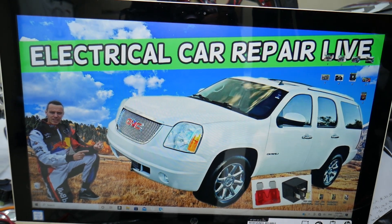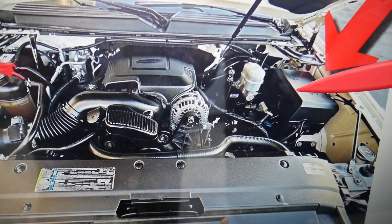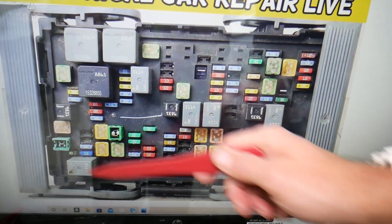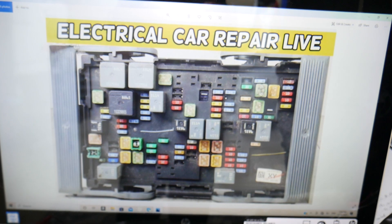One of them is under the hood. If you open the hood, right here on the driver's side, there's a cover. Go ahead and open it, and under that cover you're going to find the main engine fuse box. We have a layout diagram of that one for you.